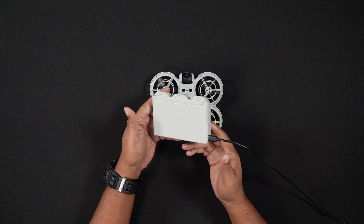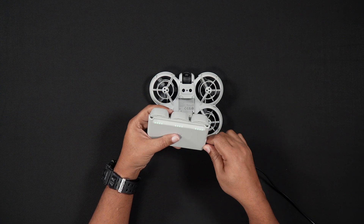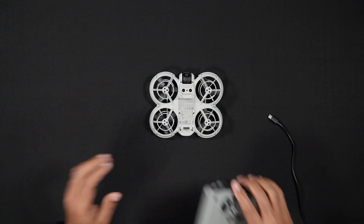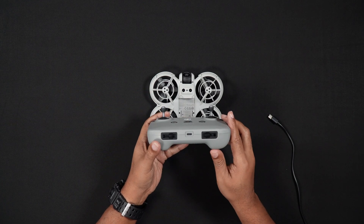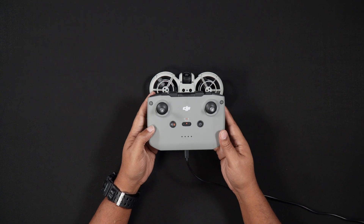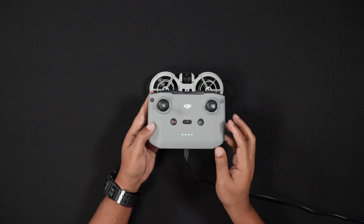After a moment, you will see the batteries begin to charge. If you opted for the combo with the RC-N3 remote controller, you will also need to charge the RC. To charge the RC-N3, locate the USB-C port on the bottom of the controller and plug it in. When charging starts, the LEDs on the front of the remote controller will begin to blink, signifying charging.